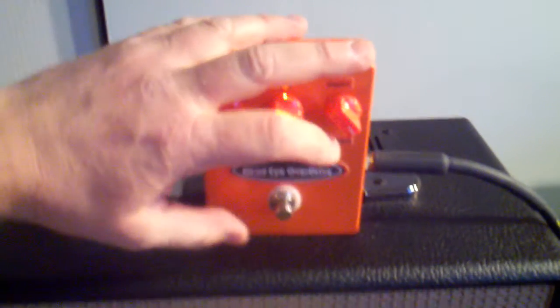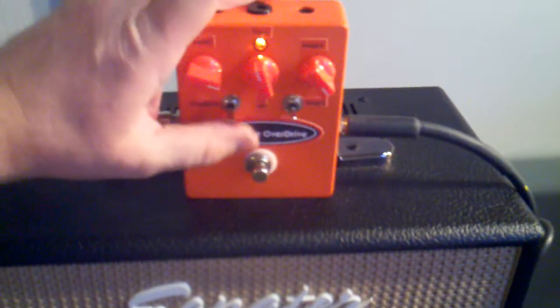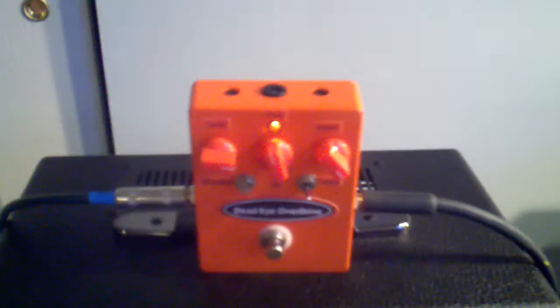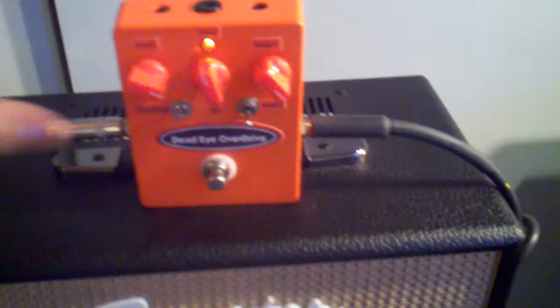Now I'm going to turn the Stage 3 off and turn the overdrive on. A little bit of level.